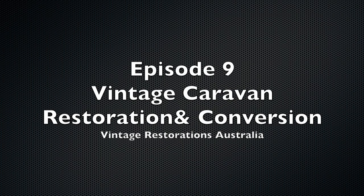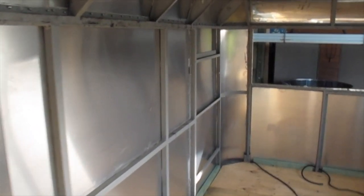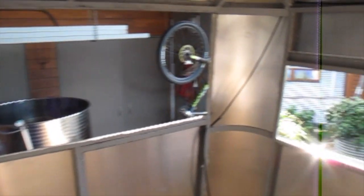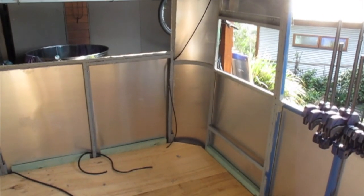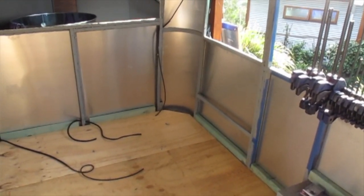G'day YouTubers, Steve from Vintage Restorations Australia here. In today's video we show you how to put in the walls and the ceiling in your van using plywood timbers. Now that the cladding is finished we start to line the interior of the van with 10 millimeter ply, and that'll be glued and screwed directly into the frame with insulation behind it.